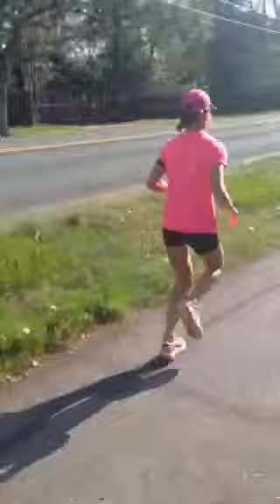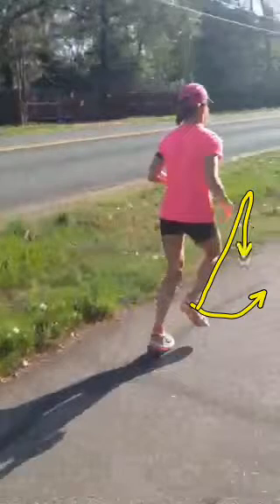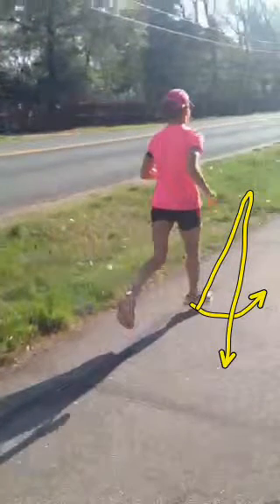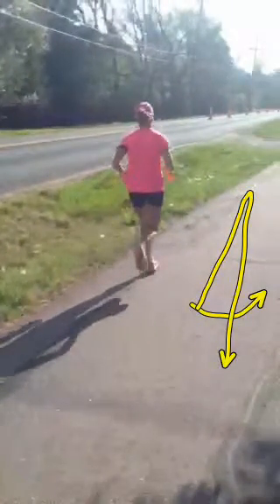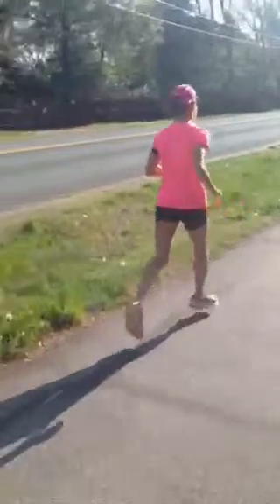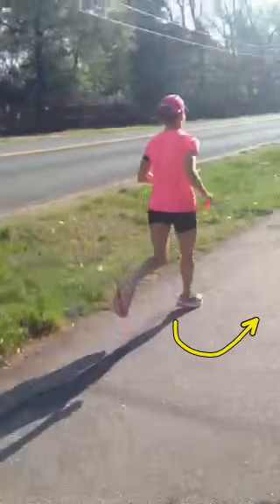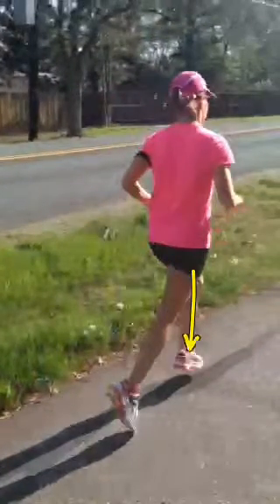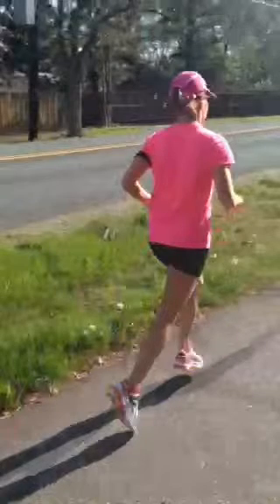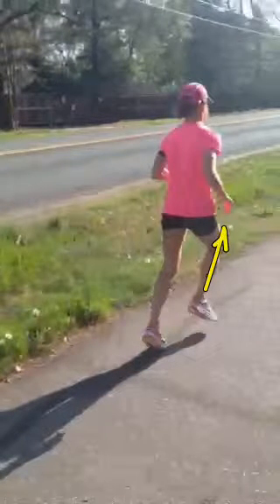We want the right leg to work like the left leg. So instead of swinging out, you want it to come up and then drive straight down, just like the left leg did. See how it extends out there and then you're on the toe? We want to eliminate that swing by driving the right leg up and right back down to the ground — the same way the left leg goes straight up with no swing and drives right back down. I hope that makes some sense for you.